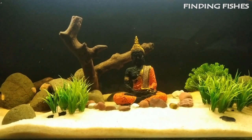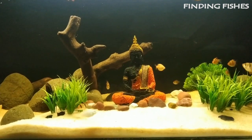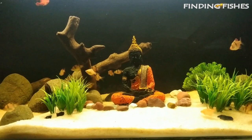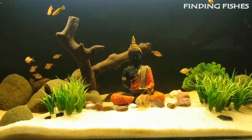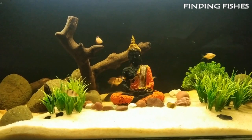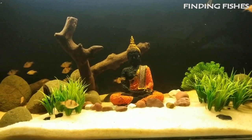30 gallons is the minimum we would recommend. Tiger barbs love to live in heavily planted aquariums with plenty of rocks, driftwood, and ornaments to swim in and out of. Heavily planted aquariums are not a necessity, but they will help keep your tiger barbs happy. They require a tank temperature of around 75 to 80 degrees Fahrenheit and a pH of around 6 to 7.